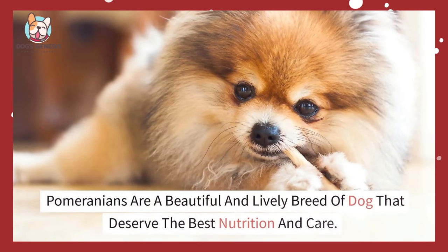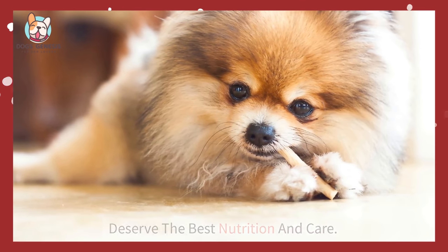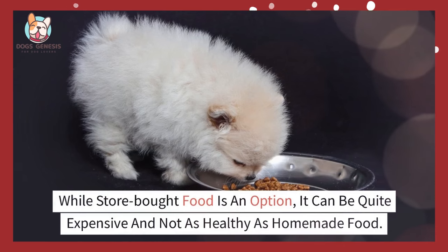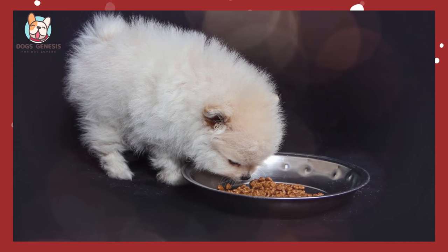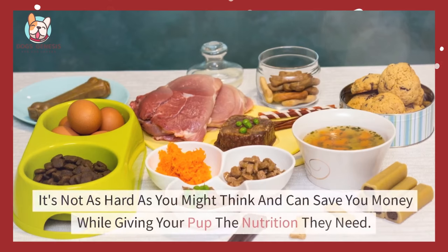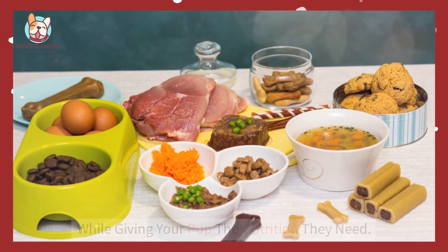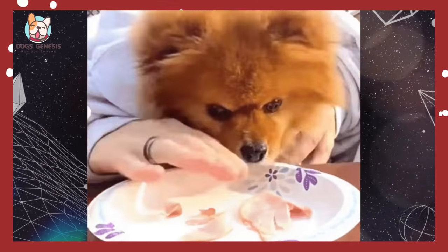Pomeranians are a beautiful and lively breed of dog that deserve the best nutrition and care. While store-bought food is an option, it can be quite expensive and not as healthy as homemade food. In this video, I'll be sharing tips on how to make your own homemade food for your Pomeranian. It's not as hard as you might think and can save you money while giving your pup the nutrition they need. Now let's get started on making homemade food for your Pomeranian.